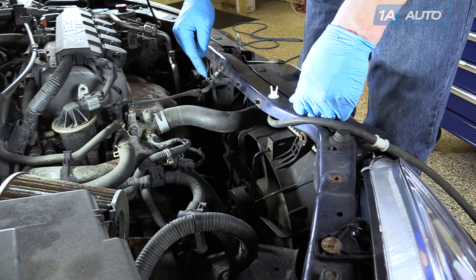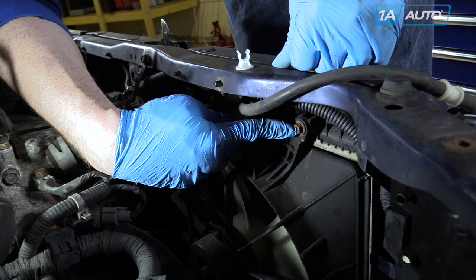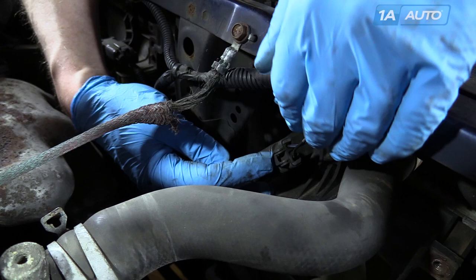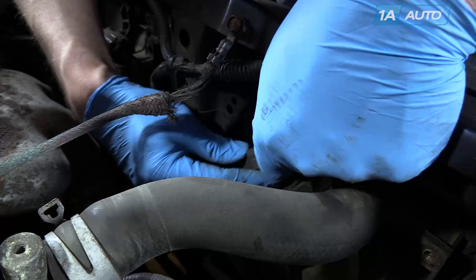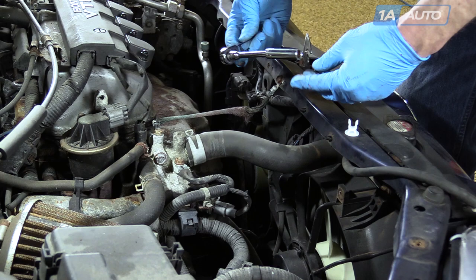Remove the 10mm bolt to remove the ground strap and get it out of the way. Use pliers to pinch the clamp and remove the hose to pull it up out of the way. There are two 10mm bolts that hold the fan assembly — one here and one back over here. Disconnect the electrical connection as well — there's just a tab to press. Press the connector and disconnect.